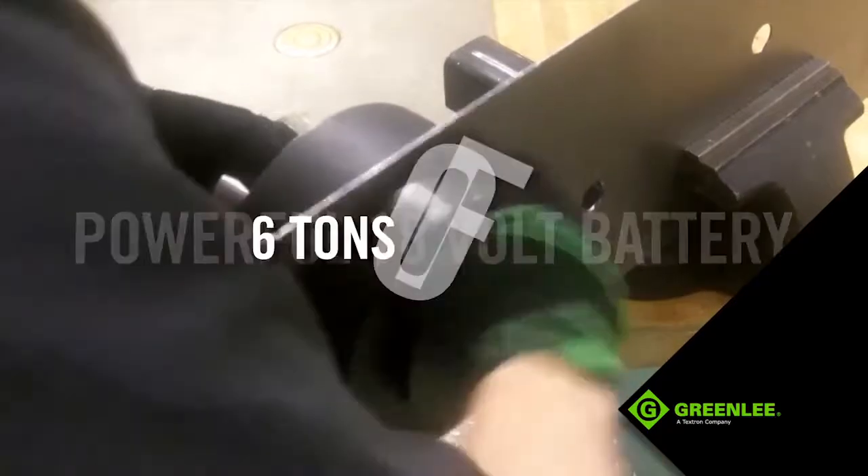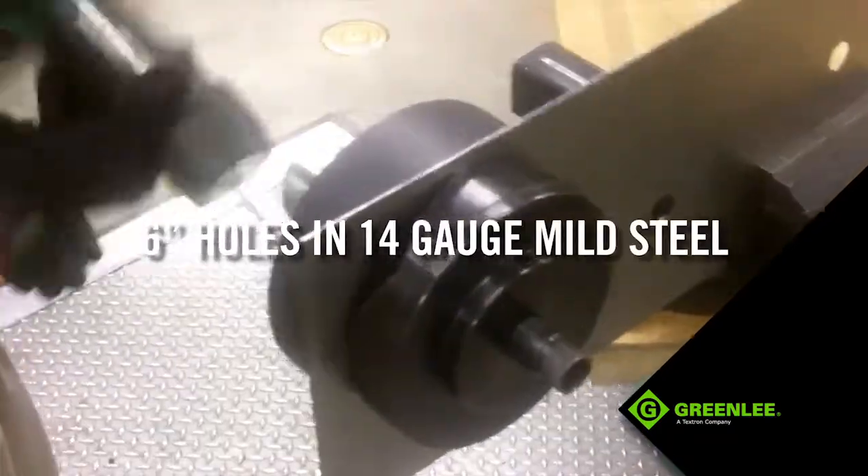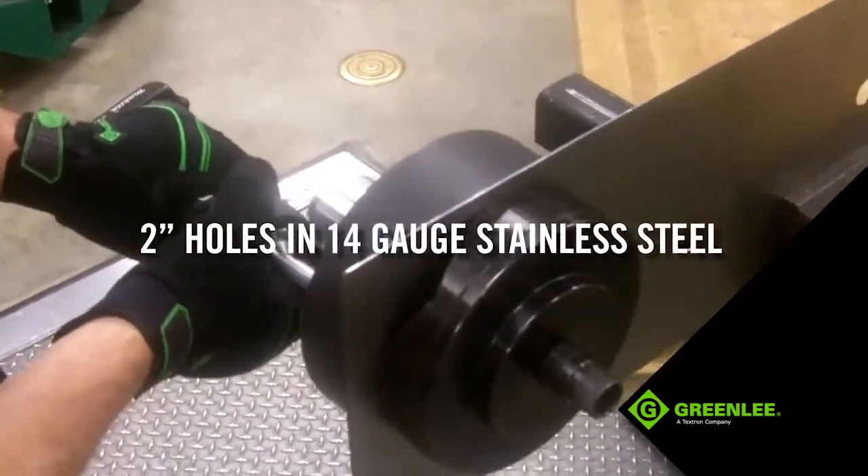the LS50L applies more than 6 tons of force to punch up to 6-inch holes in 14-gauge mild steel and 2-inch holes in 14-gauge stainless steel.